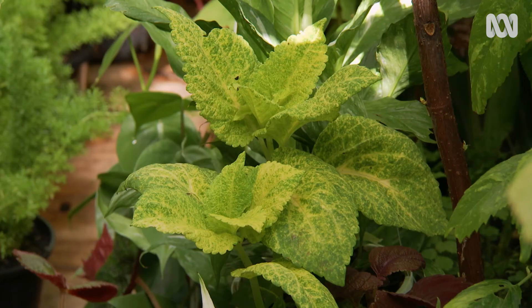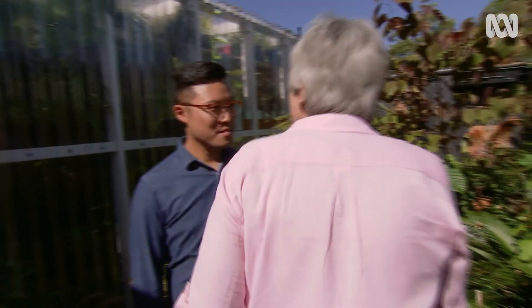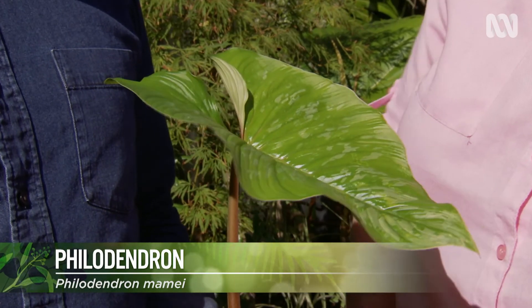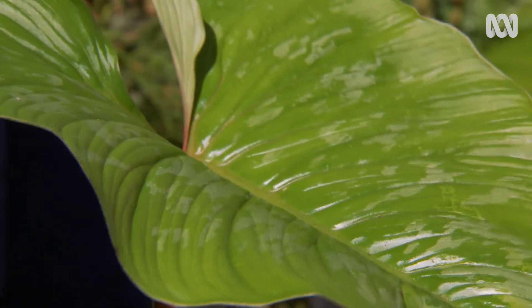Jason's backyard glasshouse confirms he's a real plant lover. His passion is to preserve rarer species for future generations to enjoy — things like a philodendron mammite, which you don't often see anymore. He notes there's so much texture out there that people don't know about.